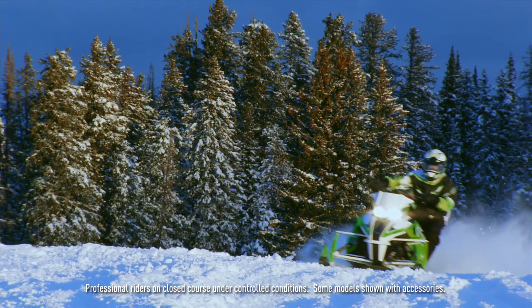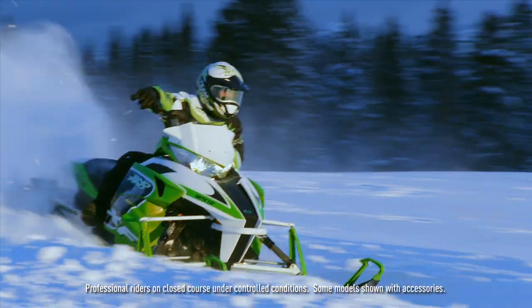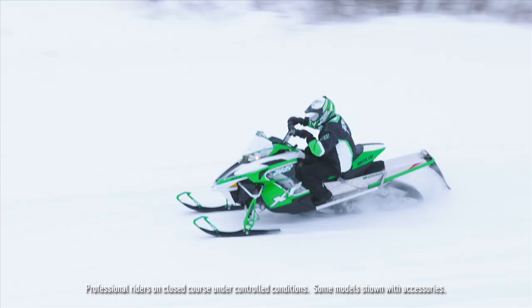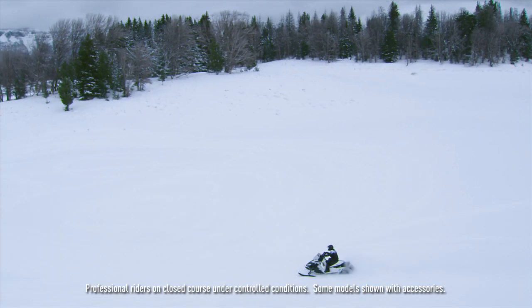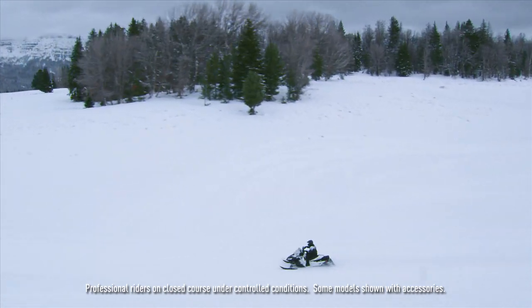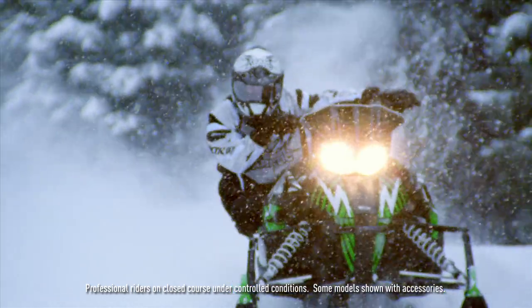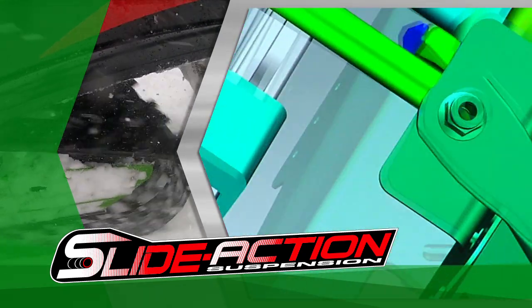It gives our snowmobile more of a motocross look with the tall spindles. The real functional reason for that was to lighten up the upper A-arm and the upper structure in the chassis. It allows us to position the engine to get the perfect balance and center of gravity on our Arctic Cat snowmobiles.